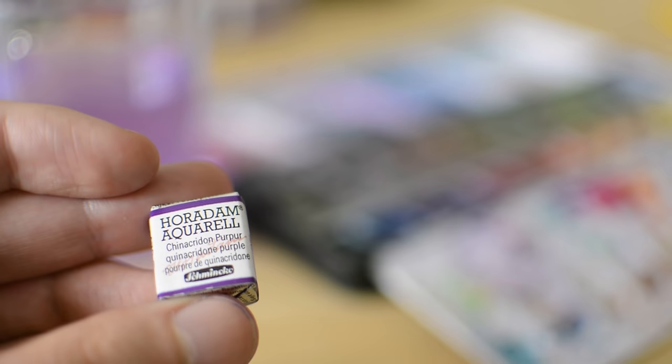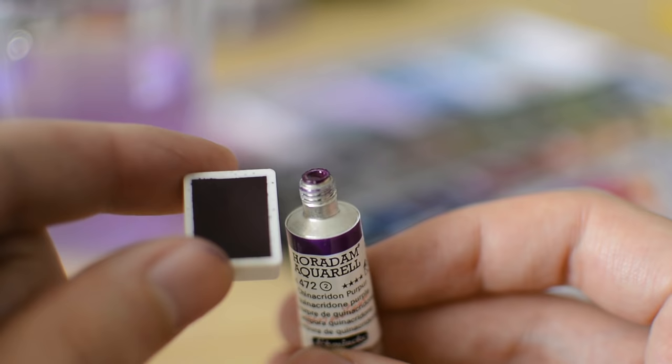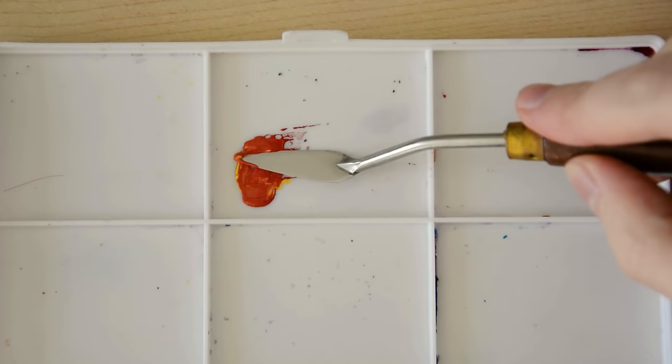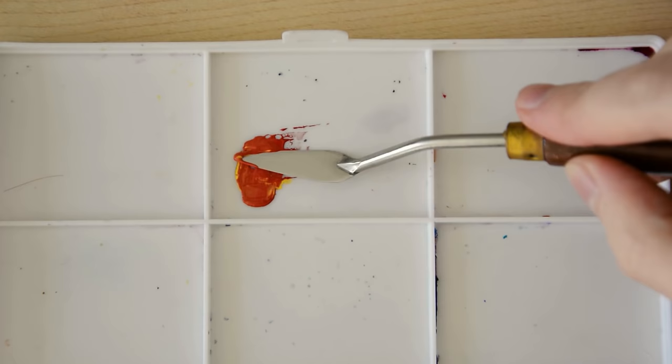To start painting we need watercolor of course. Watercolor comes in a lot of different ways. You might have seen the classic solid colors in pans, but you can also get them in tubes. Within one brand the content is usually the same, no matter if you get pans or tubes. Since quality-wise there is no difference, it raises the question: why would you prefer one to the other? The colors in tubes are liquid, which makes it easier to premix a large amount of paint. This is a lot harder with the pans.